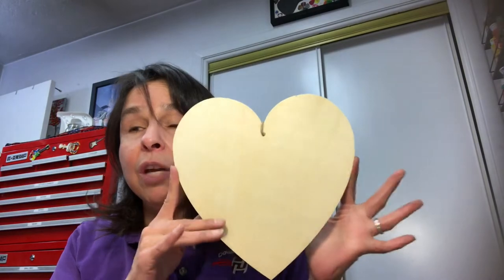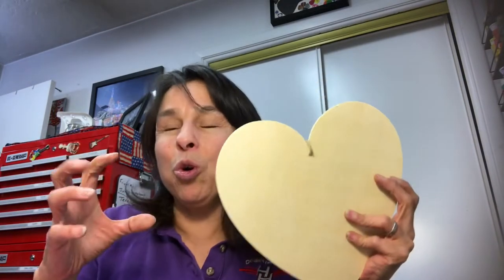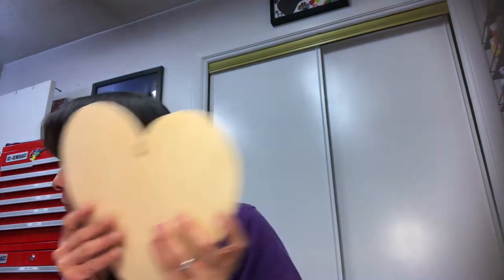Now for Valentine's Day stuff — let me bring all the Valentine items closer. One more thing: this heart was not in the Valentine's area, it was in the Crafter Square section with all the unfinished wood. The Valentine section also has an unfinished wood heart but those ones today were warped and split, so I picked up this one from Crafter Square for a future project.